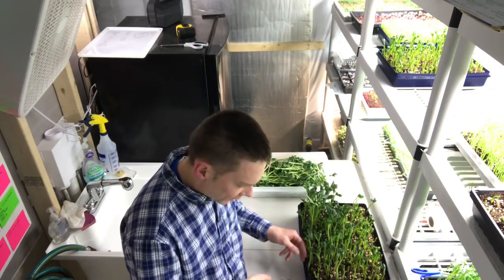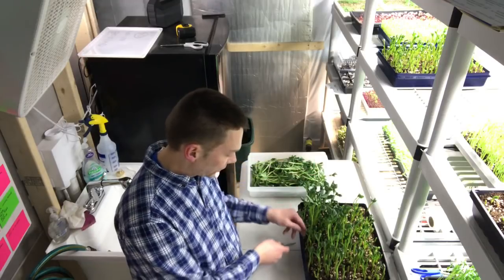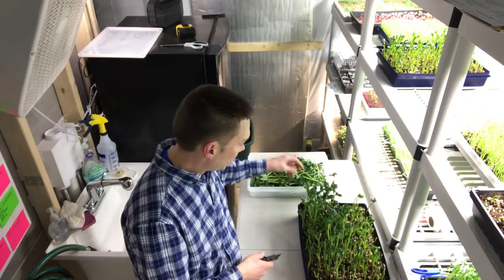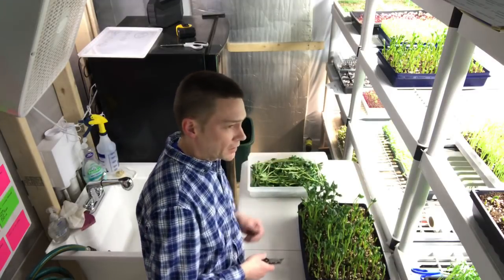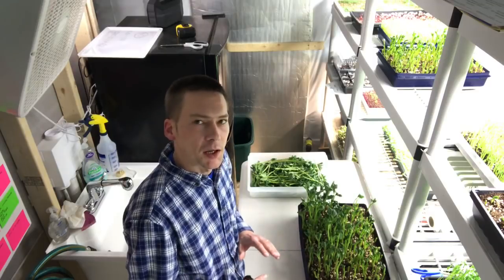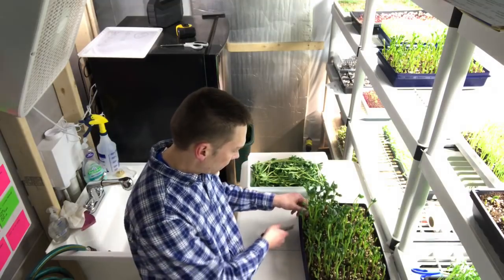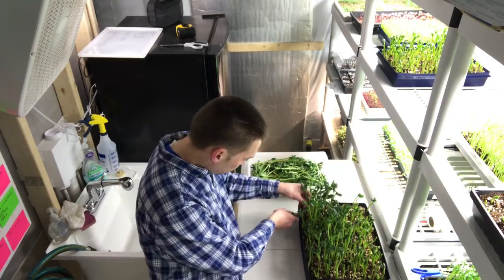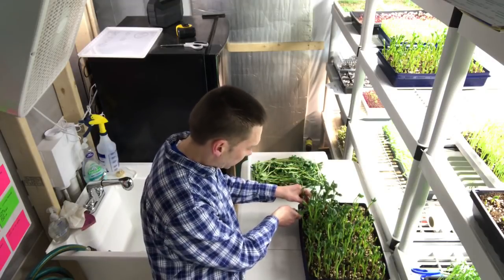Somebody — Blake Chastein — wanted to know if I really use nearly a pound of seed for my pea shoots. The answer is yeah, I do use nearly a pound. I think though with the speckled pea I'm using now it probably won't be as much — might be a little less. I'm gonna have to weigh that and figure out exactly how much when I continue on with my microgreens calculator thing I started, which I'm completely redoing — that was just an example.